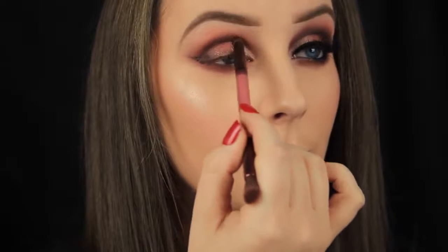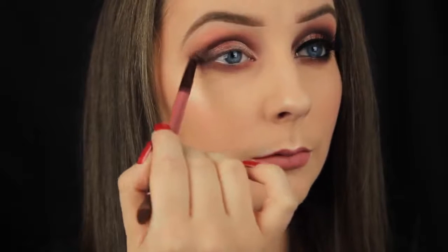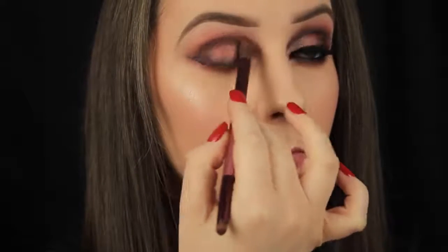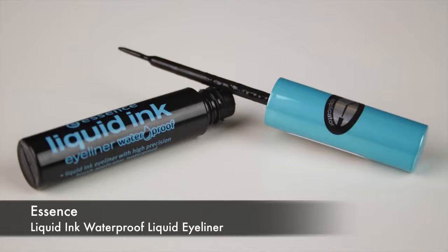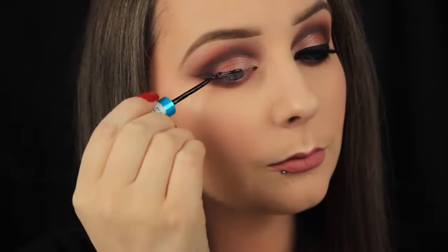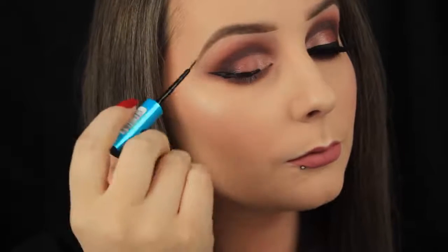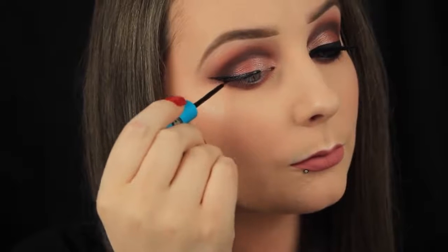I'm going back in now and adding some more of that Privacy shade in the crease, just to clean up that area in case any of the metallic shades happen to transfer up there — I want to keep that area nice and matte. Then I'm taking my liquid liner and literally just filling in that outline I created earlier. It takes little to no time because I'm just filling in the blanks, and I rarely make mistakes when I use this method.